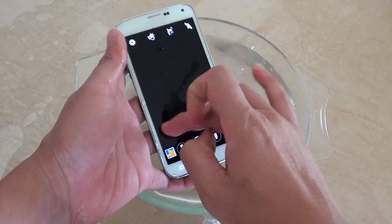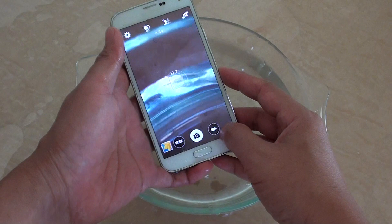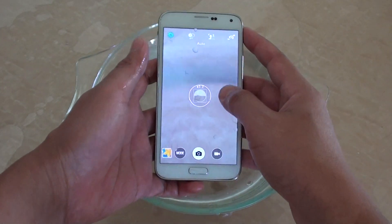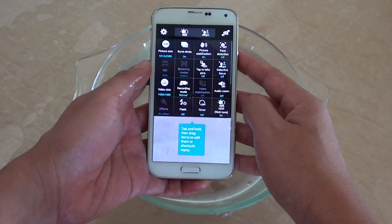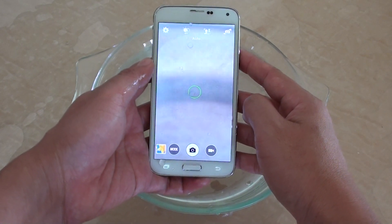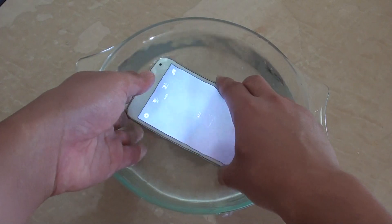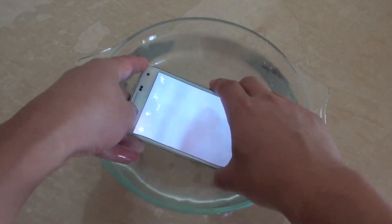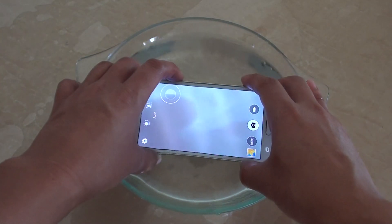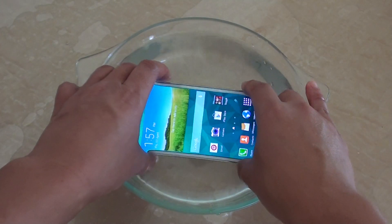I'm just going to see if I can try to set the power button. Okay, the buttons go a bit weird because of the water. But if you set the power button to take photos you can actually put the phone in the water and take photos while it's submerged.